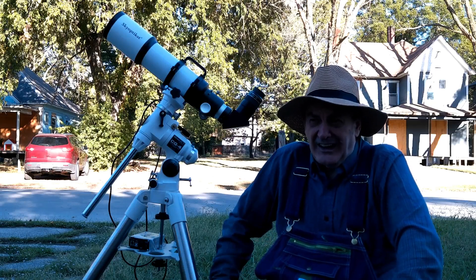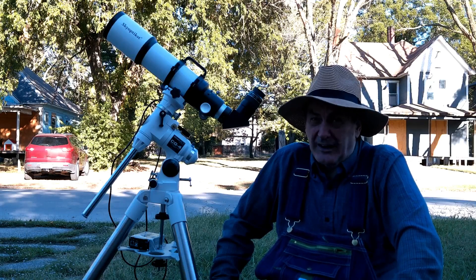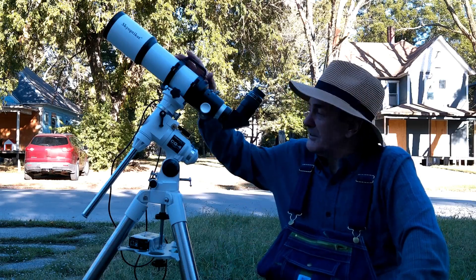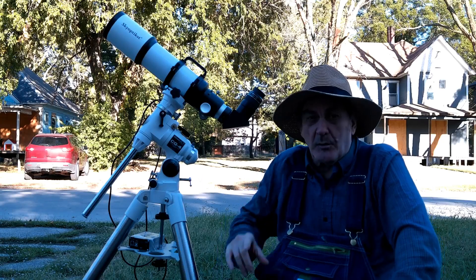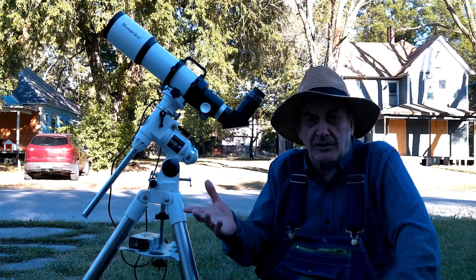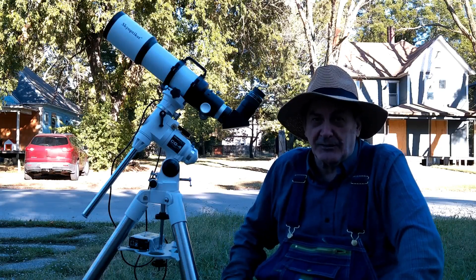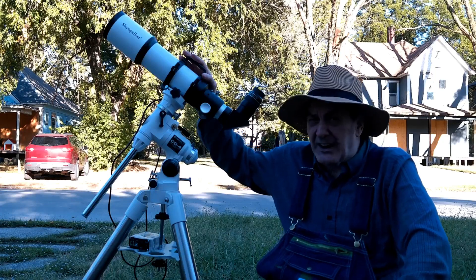I was reluctant to buy it because, although I'd seen lots of SkyOptics telescopes and accessories for sale in department stores and on Amazon, I thought that's a silly name and these things can't be very good — this must be department store quality. But when I found this, it was $200 on eBay with a make-offer option. I made them an offer of $140, they answered back real quick — how about $150? So I got it for $150.